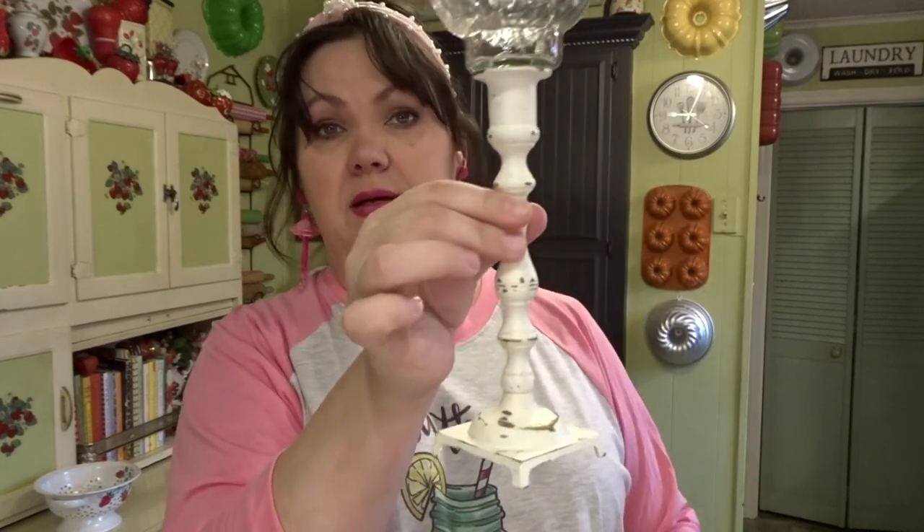I also paid 99 cents for a brass candlestick that someone had chalk painted. You could put a candle in it, or you could sit one of those glass votive holders on it and give it a different look.